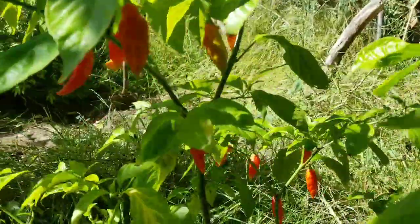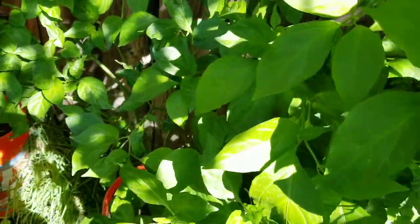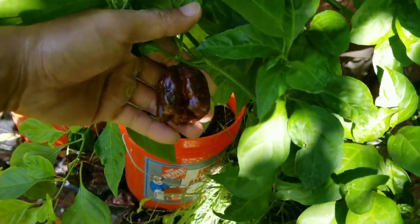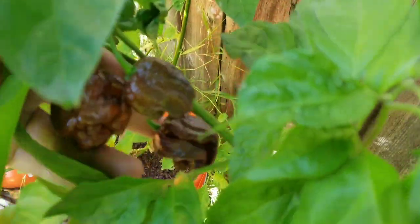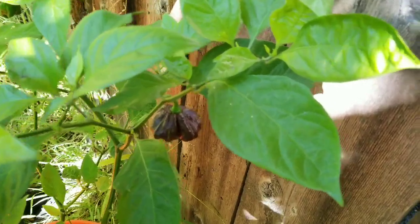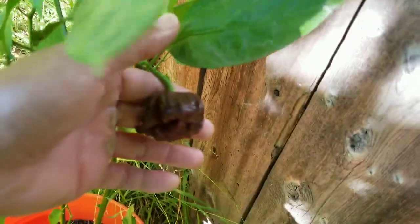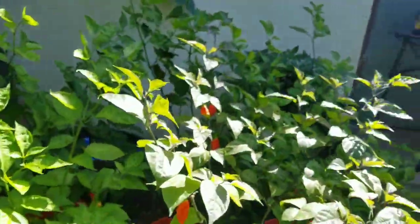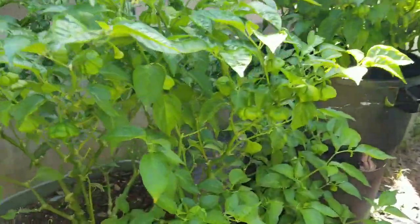Got some Buchelokia doing okay. This is the Trinidad Scorpion Caramel — starting to ripen up, lots of green ones left. The one back here is Trinidad Scorpion Chocolate — pretty big pods, with lots of green ones over here too.